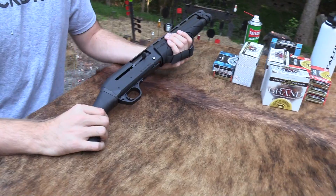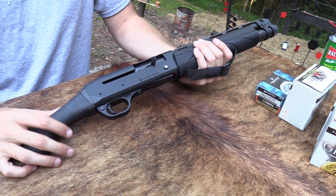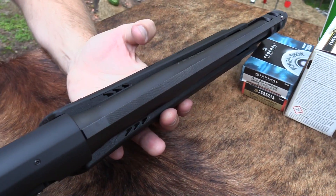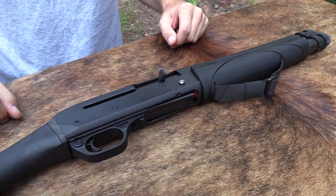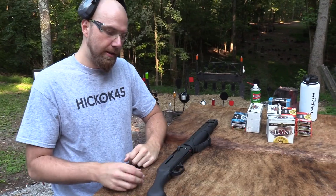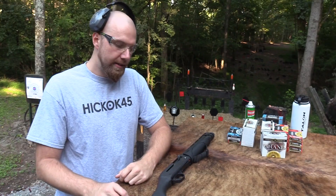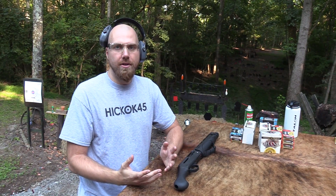The appeal of these shotguns — I probably don't have to tell most of you — is that it's non-NFA, so you can buy it over the counter at a gun shop. This one has a 13-inch barrel, which is pretty neat. The criticism is that they aren't actually any shorter than a standard 18-inch barrel shotgun with a pistol grip, because to meet overall length requirements you have to have these raptor-style grips on here, which makes it longer. My rebuttal to that is I prefer this type of grip.